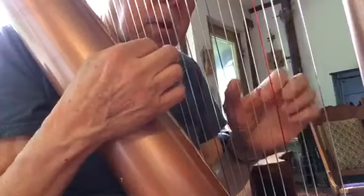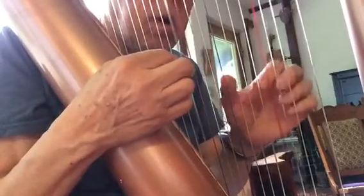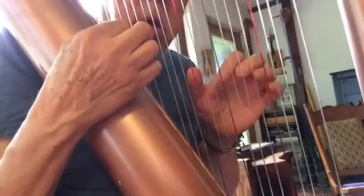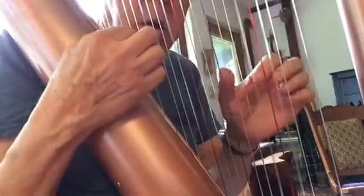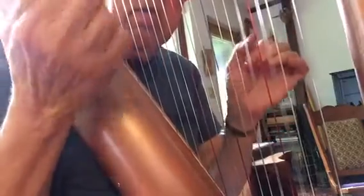Play Amazing Grace. Not totally in tune — it's been laying around for a while — but let me know what you think.